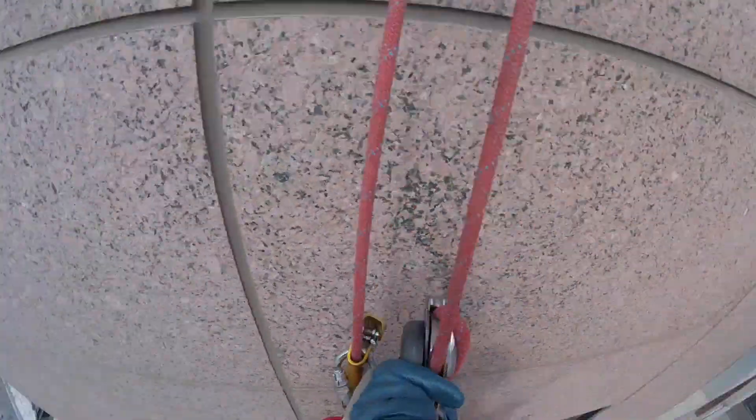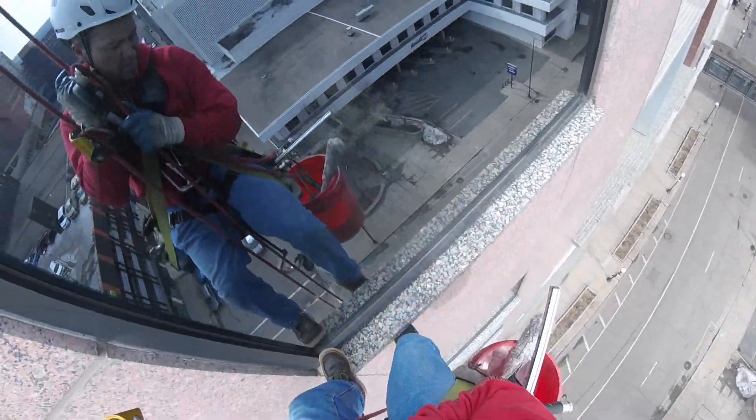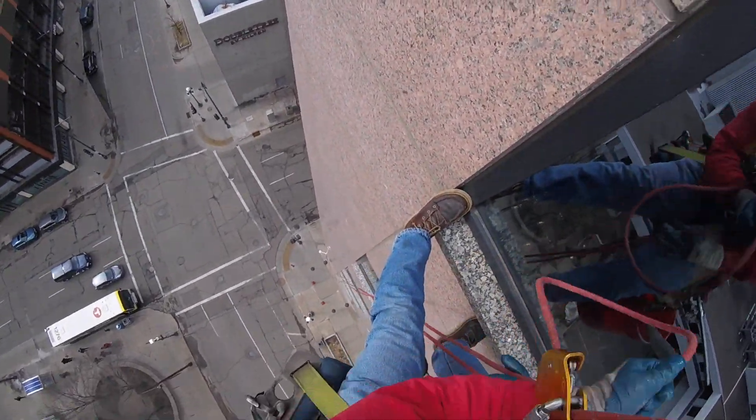Rappelling down to our first window. We use our feet to judge where we need to be positioned. This is a nine-story building.